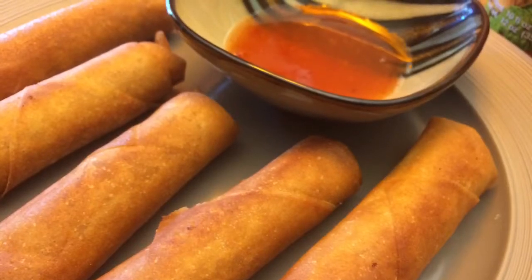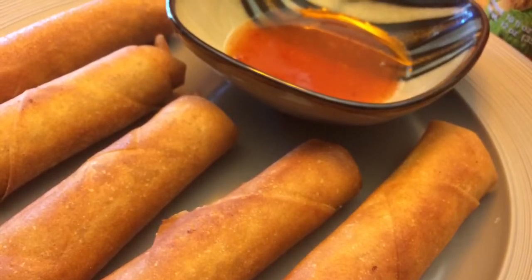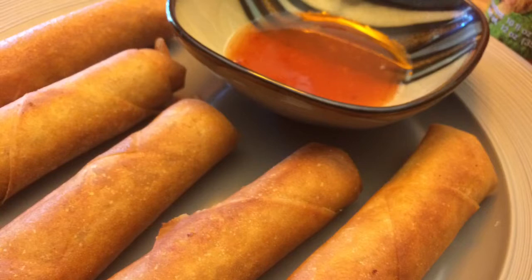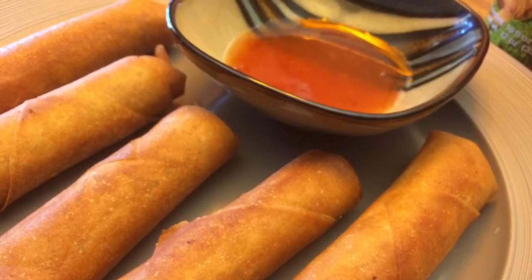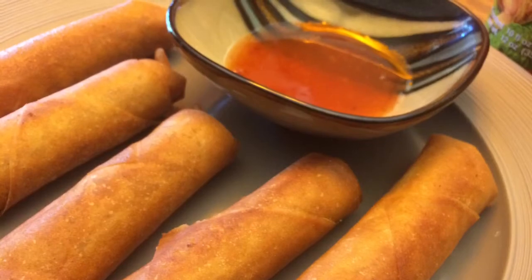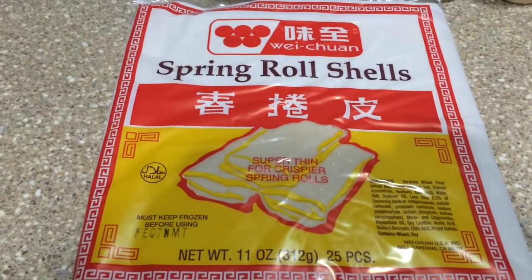Hello guys, so in this episode of Cooking Time we're going to be making lumpia. Lumpia is a Filipino egg roll — also from my culture — so I'm back at it again with the Filipino foods. Let's get started.